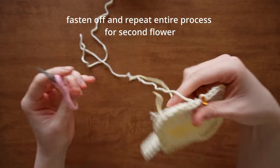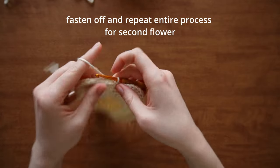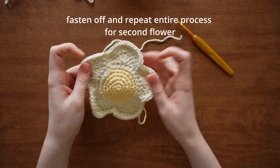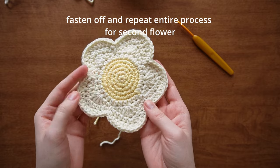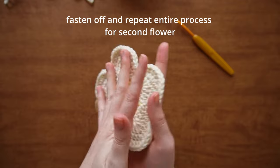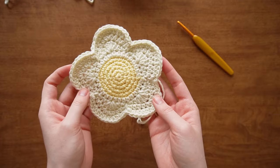Fasten off now — that is it for the finished flower. You're going to repeat this whole process one more time so you have two flowers to seam together. I'll meet you back here when I have my second flower.